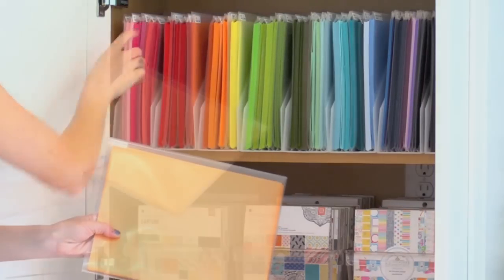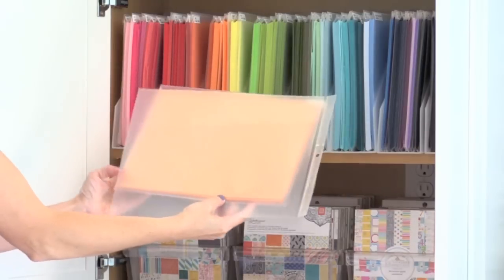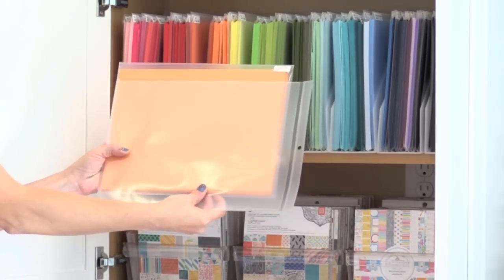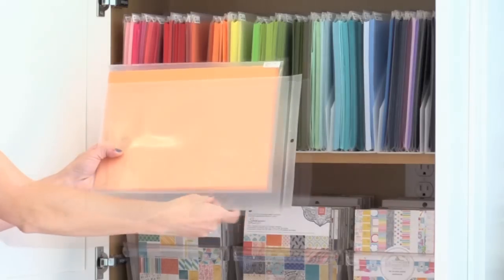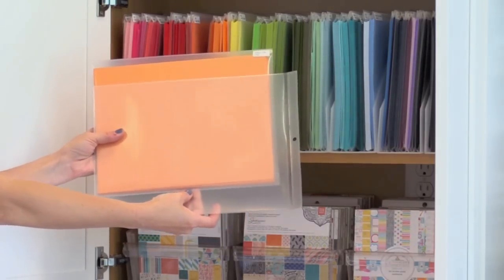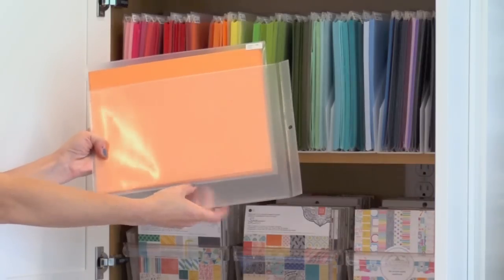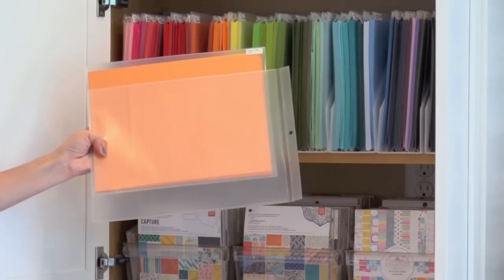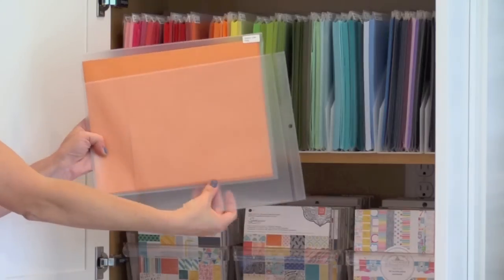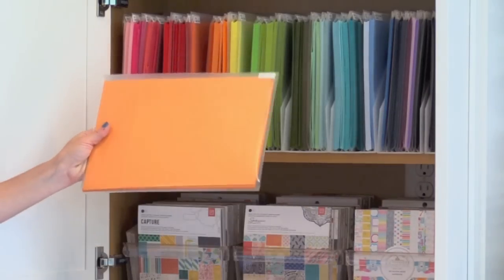I've been using this system for about 6 months now and I just love it. So here is the job ticket holder from Office Depot — I just cut the top off. You could get inexpensive thin plastic bags to store your card stock in, but this is a little thicker so it can take a beating and hold a lot of card stock without worrying about it popping open.